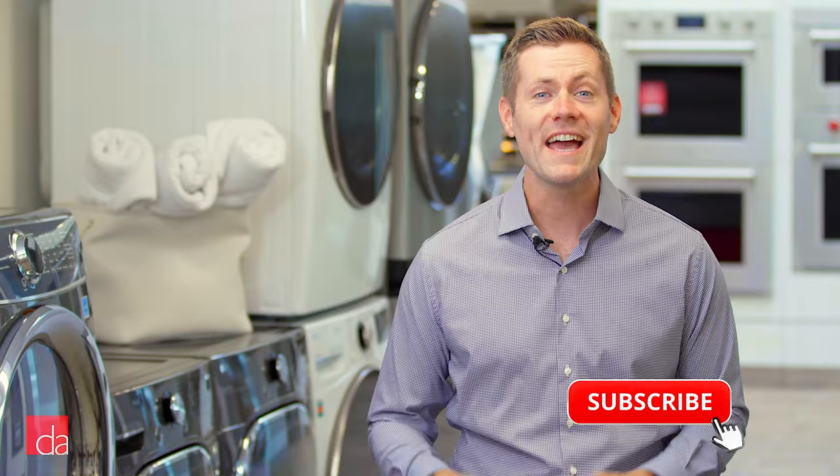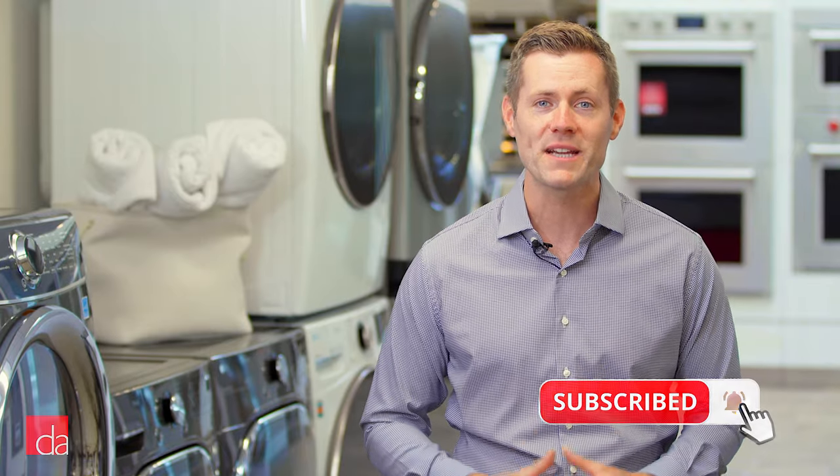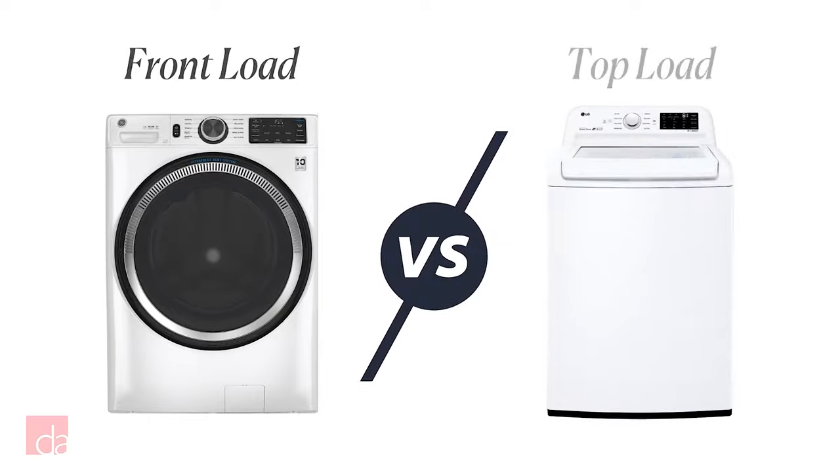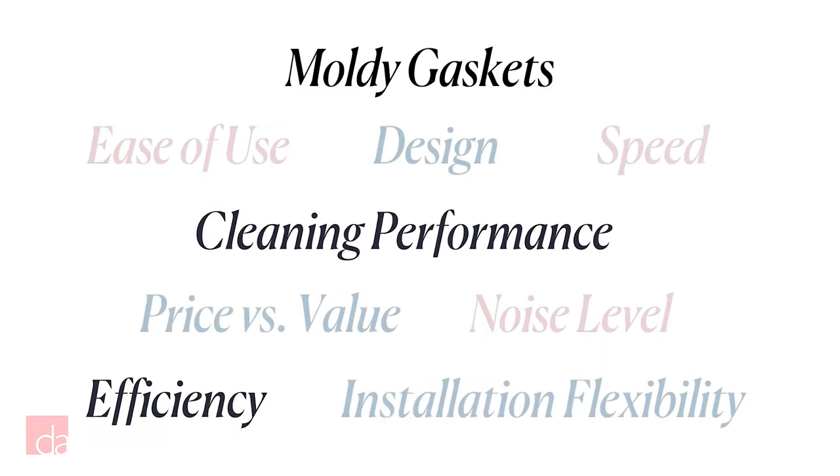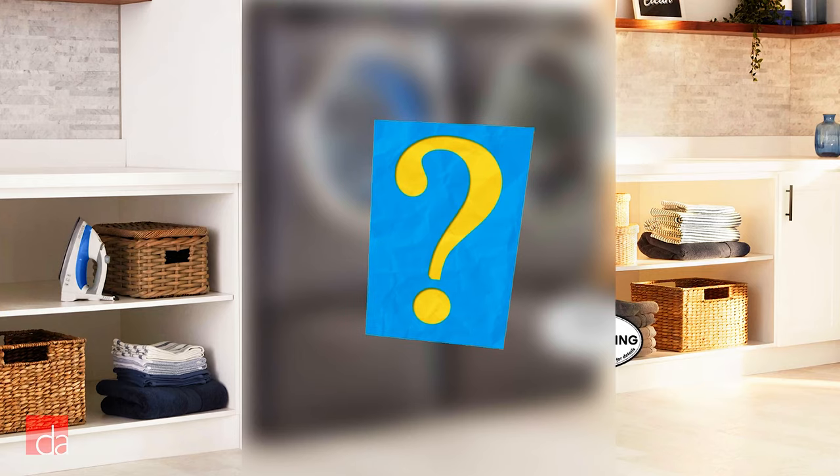You're in the market for a new washer and dryer, and you want the best, but deciding between a top load and a front load set can be daunting. In this video, I'm going to pit the two against each other, weigh their 10 biggest pros and cons, and declare the ultimate winner once and for all. I know this is polarizing, so feel free to tell me I'm wrong and share your own personal experiences in the comments. Stick around until the end, and I'll share exactly what set I have at home.